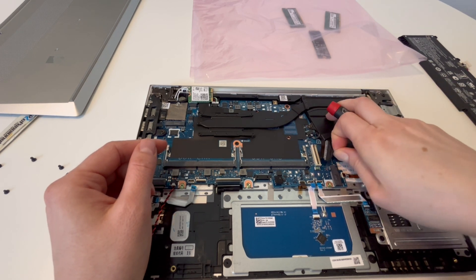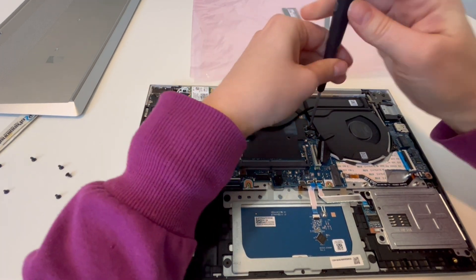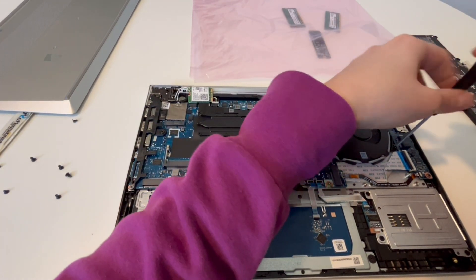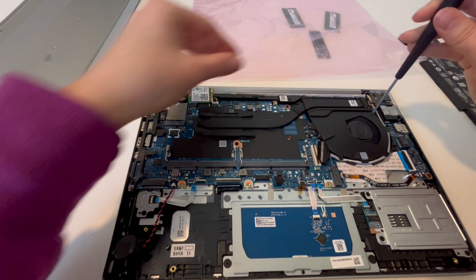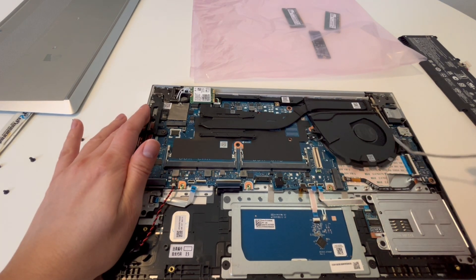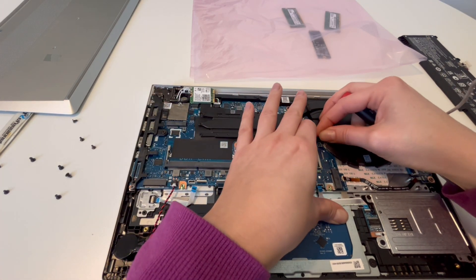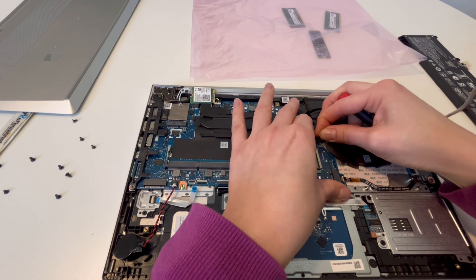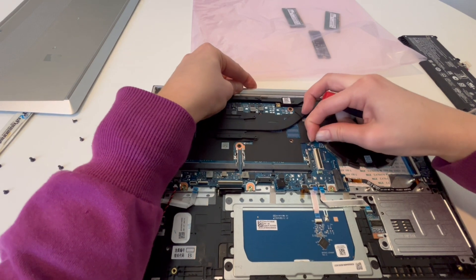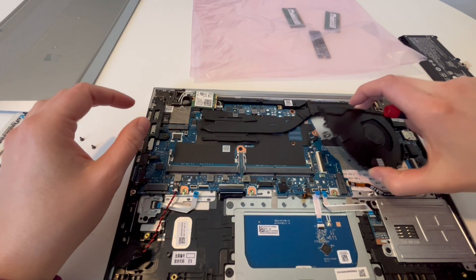I'm removing all these cables now. We're going to move on to the fan, removing components layer by layer, because as you remove them your motherboard becomes freer to come up. You don't want to skip a step — motherboards are very unforgiving; too much pressure and they will break. As you can see it's stuck, so instead of applying a lot of pressure I'm wiggling it back and forth until it comes loose from its port. That's how you do it — finesse, not brute strength.